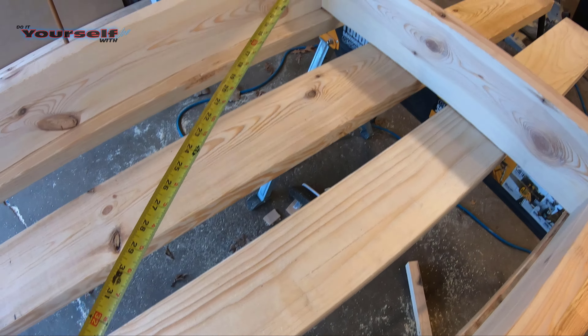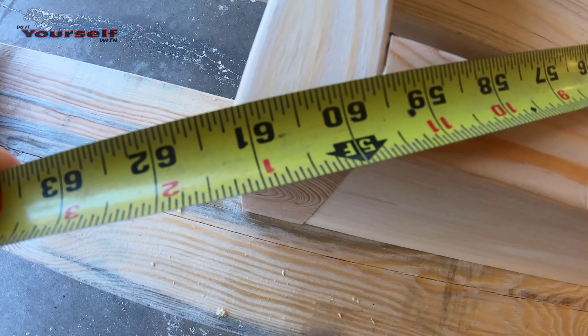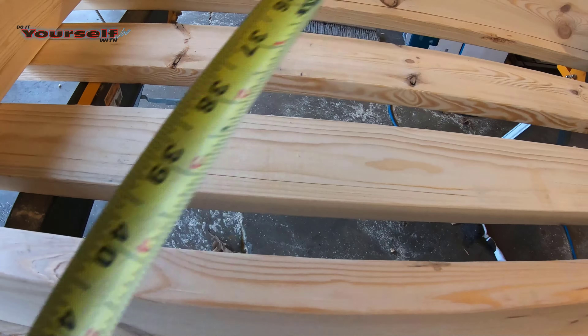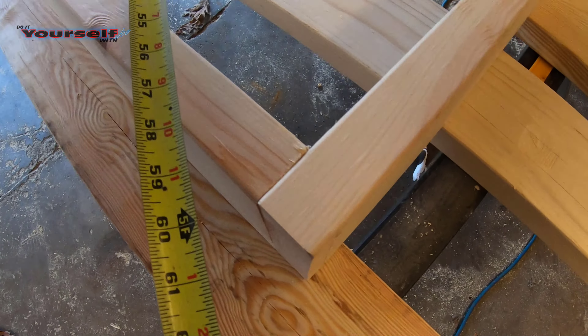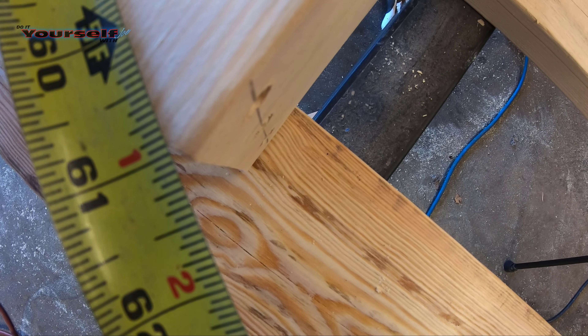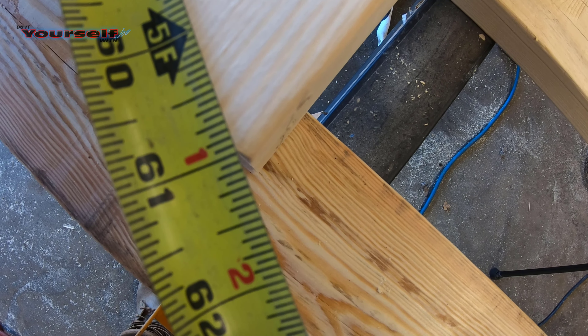Now I'm just going to check to see how square the box is. We're going to take a diagonal measurement — sixty-one and an eighth. Going to the other side — and bummer, we're about a thirty-second off. I can live with it.